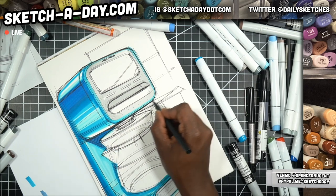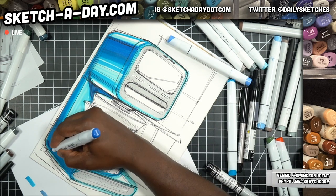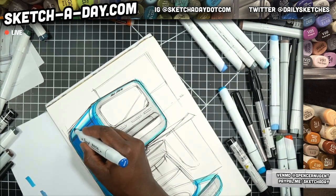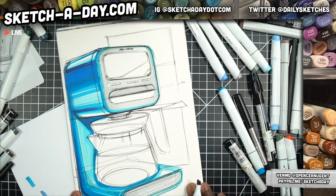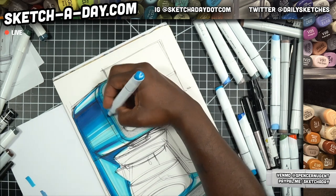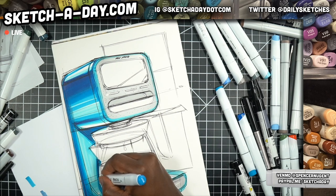You probably wouldn't guess it based on my wardrobe that I use in videos, but I do like color — bright color. I have a pair of bright red pants, for example. Because this is perhaps a little bit shiny, I want to just kind of kiss the drawing with some of this deeper blue in a couple of areas, just to help push that reflective appearance — blend that down.